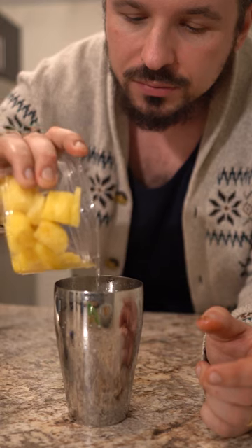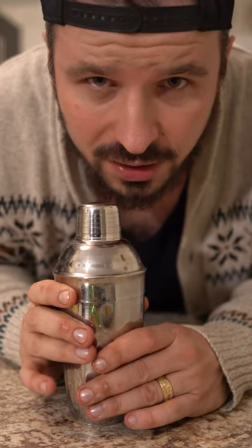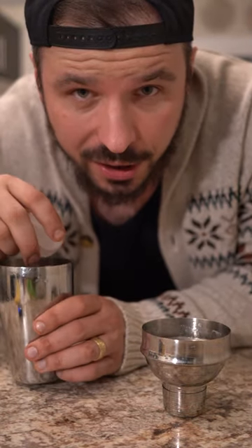Add a little bit of juice and dry shake it for about 30 seconds. Add some ice, shake again.